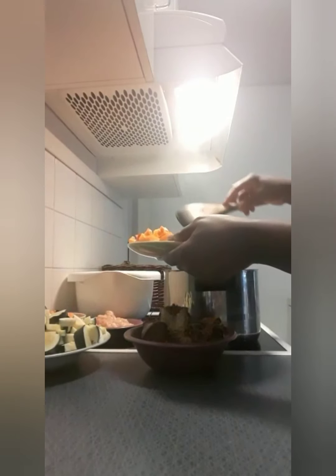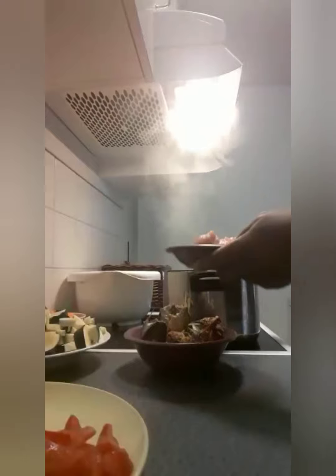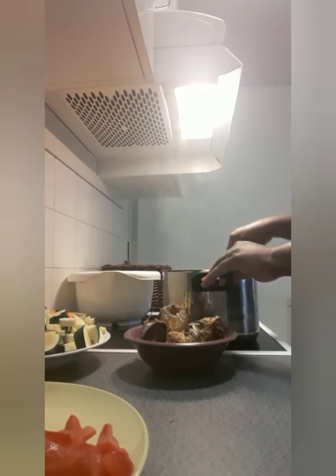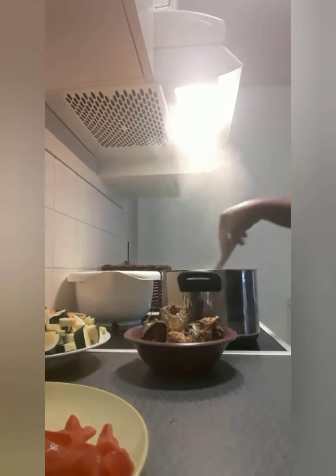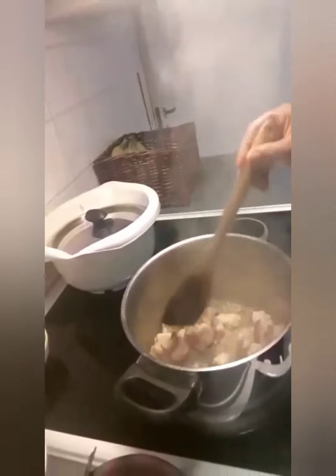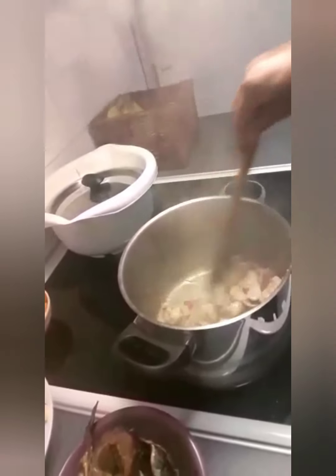Now my oil is hot — I'm putting in my onions, my garlic, my pepper. Put them together, then add the chicken breast. It's going to fry — I like to fry it very well before adding the other vegetables inside. I put just a little oil — I don't want too much oil inside, you know.